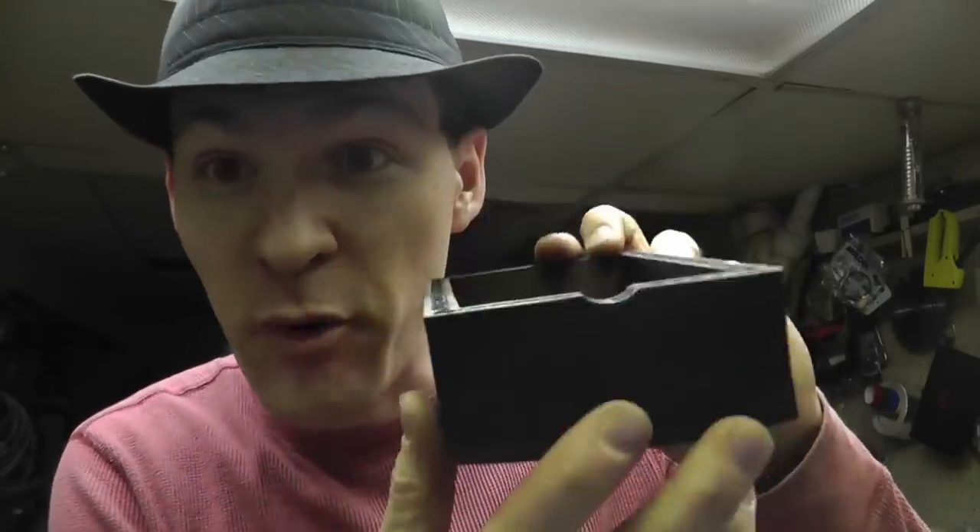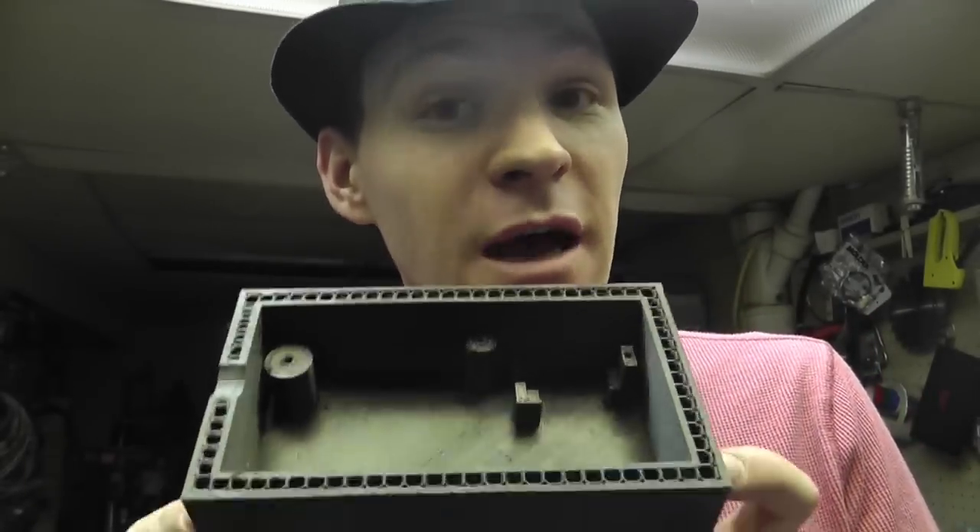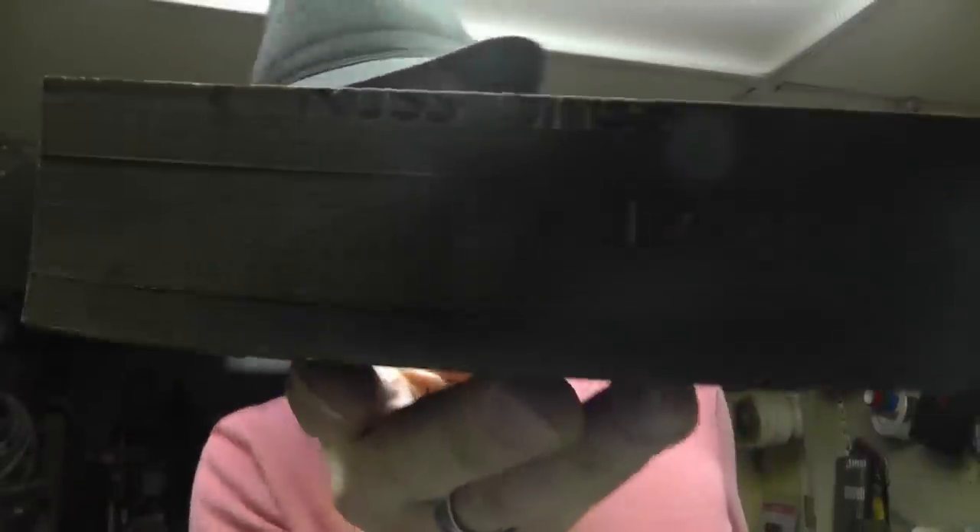Hey, what's up everybody — gotta be a little quiet, everyone's sleeping. Only time I get stuff done is when people sleep. Okay, so Christmas gift — one of my dad's Christmas gifts. A lot of you were wondering what I was printing. I printed this live. This is a box that holds my dad's Christmas gift. I built my dad's Christmas gift.